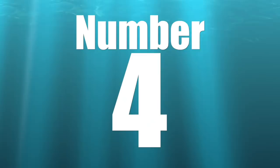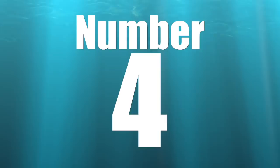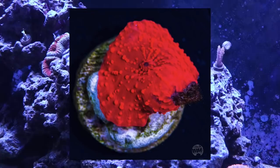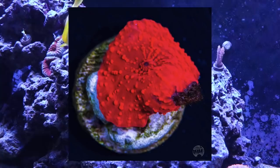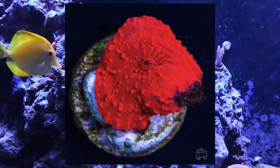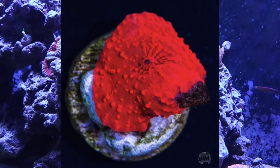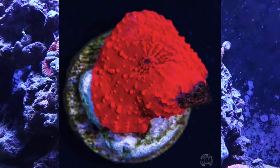Coming in at number 4 is the mushroom. This is a very awesome variation — mushrooms come in a huge variety of different morphs, just like zoanthids. They are a very hardy coral offering unique colorations and growth patterns. They're easy to cultivate because as they move around the tank much like an anemone, they leave little bits of foot and grow tiny new mushrooms from those bits. They're very hardy and will withstand a number of different lighting schemes.